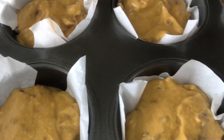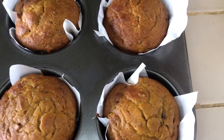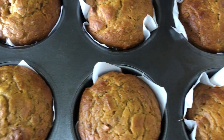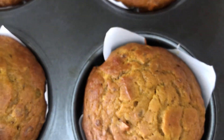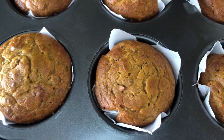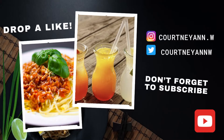Fun fact: I actually ran out of cupcake cups, but this is how it's looking before and after using parchment paper — which turned out pretty cool because I could actually peel it off the muffin and take some really great pictures. They were so delicious. As always, thank you guys for watching, I'll see you next week, and happy fall!